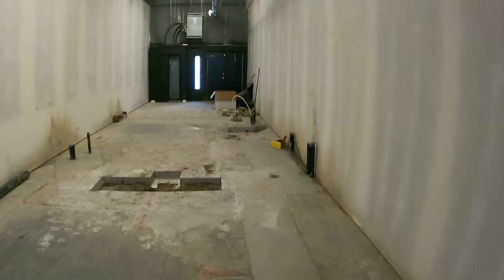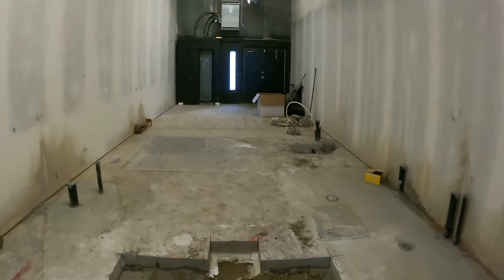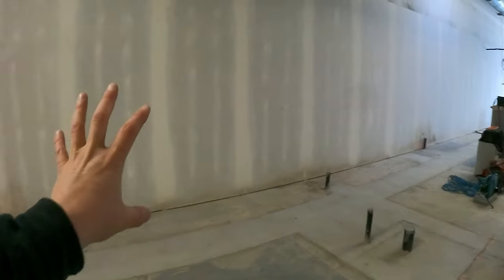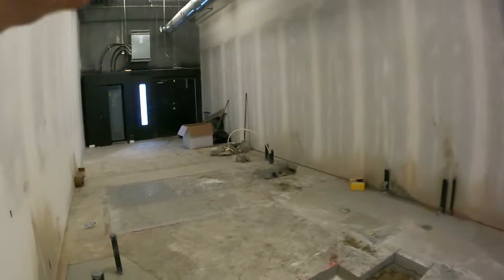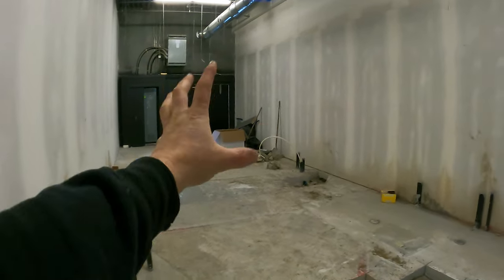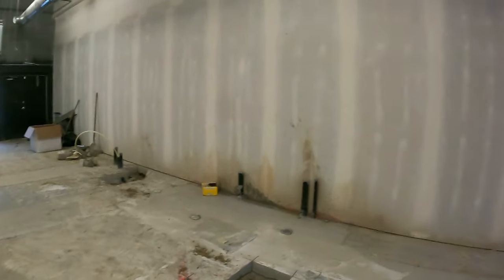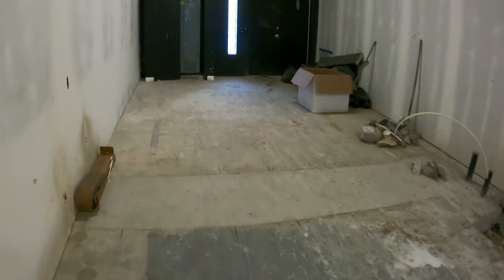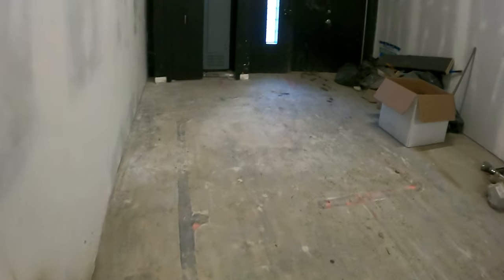All right, new job everybody. I just wanted to quickly show you what's going on here — a whole bunch of furring wall. Basically what I'm gonna do is start framing the electrical room at the back — a full height wall — and then jump and start doing furring walls in the back here, 12-foot, all 20-gauge steel stud. It's a little bit different than the 25-gauge.